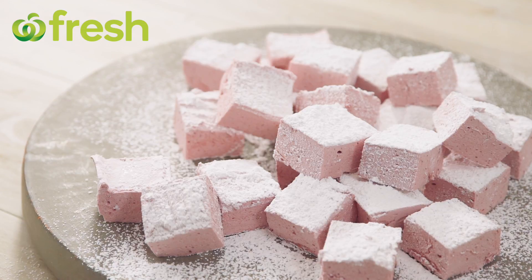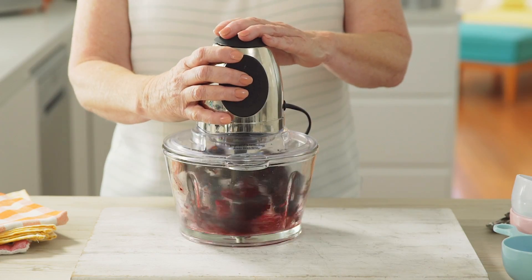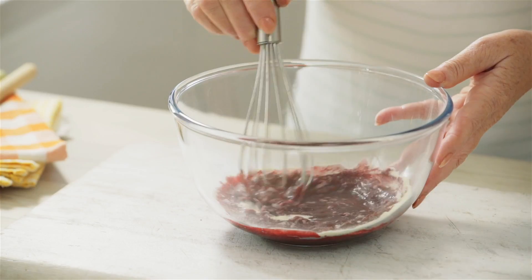This cherry marshmallow party treat is packed full of flavour. Process pitted cherries until liquid, then strain the cherry juice into a jug. Add gelatine and whisk to combine.